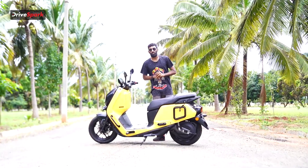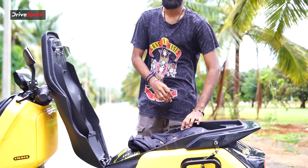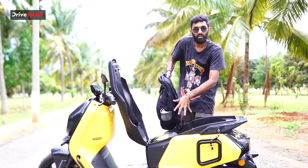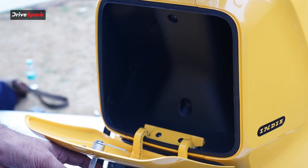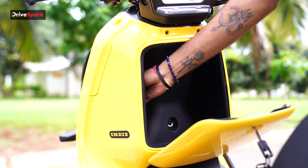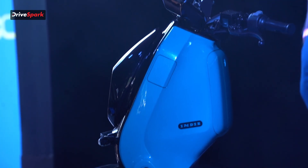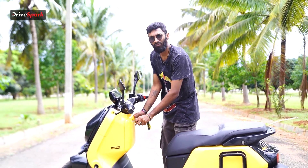Before coming to the main specifications, let's take a look at the storage space. Under-seat storage gives you 43 litres of boot space — we fit a full bag and a full-faced helmet comfortably inside with ease. We also have a front glove box with 12 litres of storage space, and on top of that, a USB mount inside. We also have a lever on the side to open the charging port, which is a pretty convenient place to keep it.